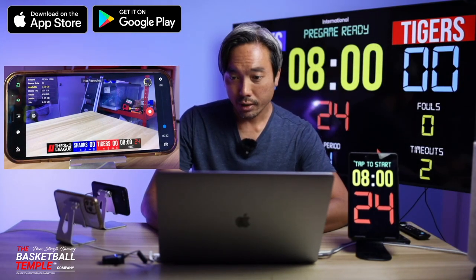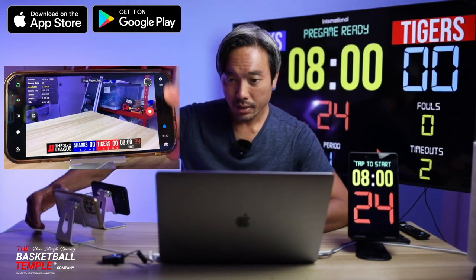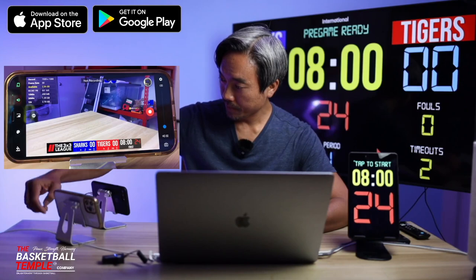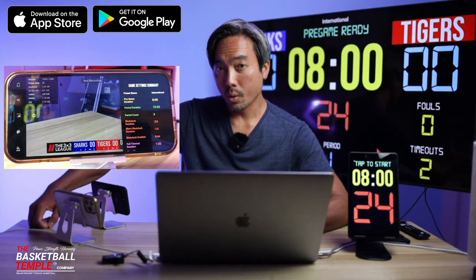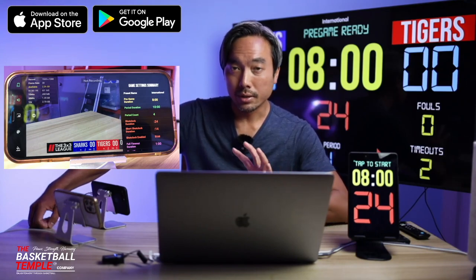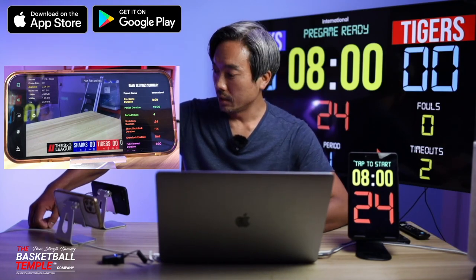Going over the controls on the right side of the application, we have a settings icon. Click that to select, for example, if you're playing full court or three-on-three — you can select between different rules, or you can customize your own rules if you desire.